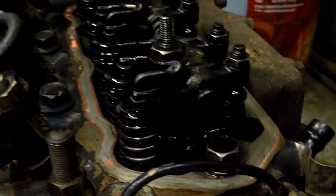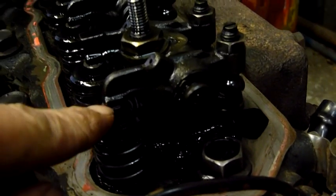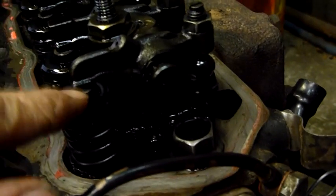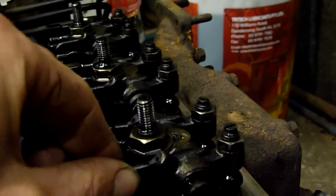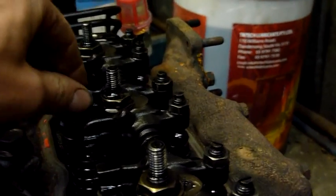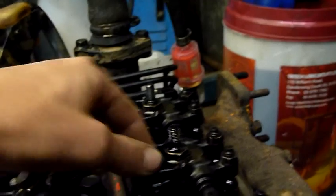I don't know where the tripod is at the moment so I'm going to try and set this camera up somewhere so you can see it. Basically all we're setting is the clearance between the top of the valve here — which is actually a little floating cap — and the underside of this rocker arm. And you do that by loosening this nut off and turning this screw accordingly, and you do that for each cylinder. Both of these are under tension so it's probably between its intake and exhaust, and intake cycle.